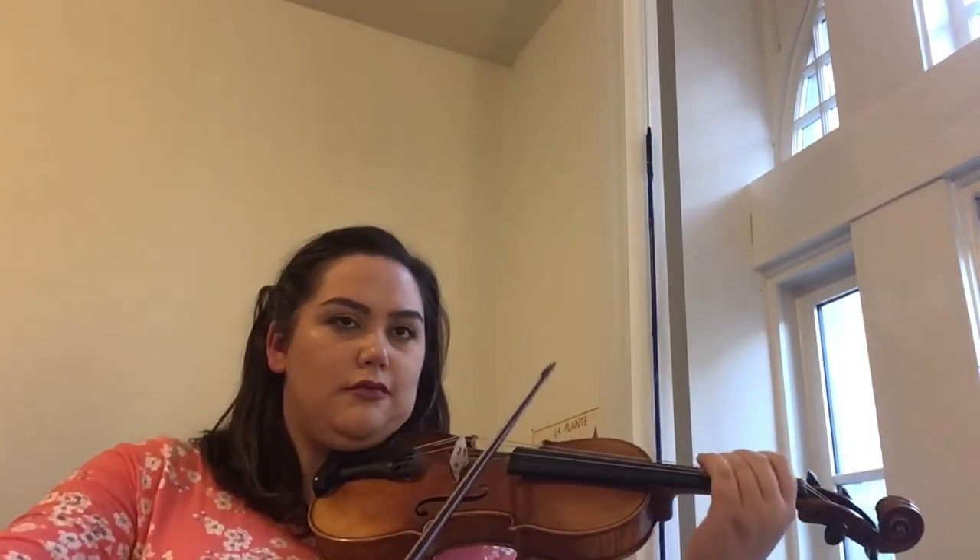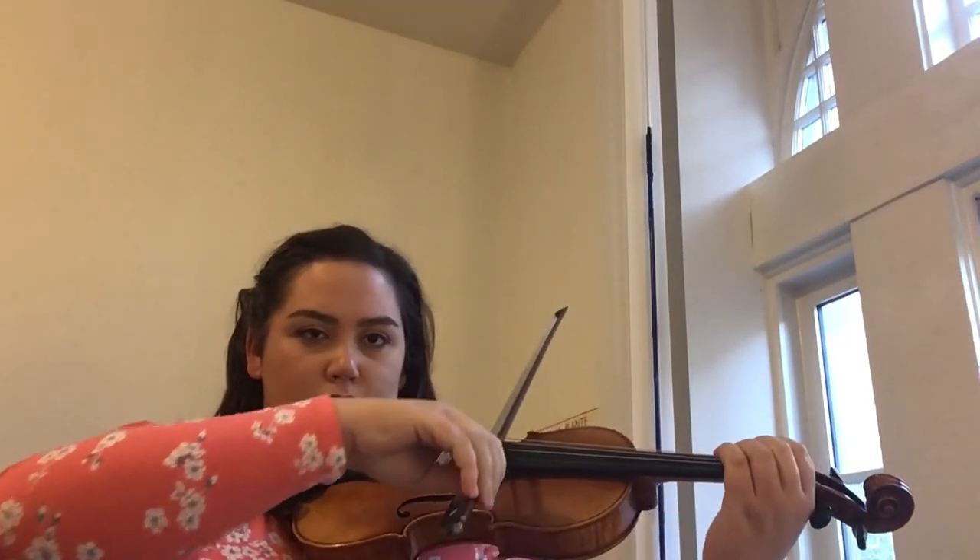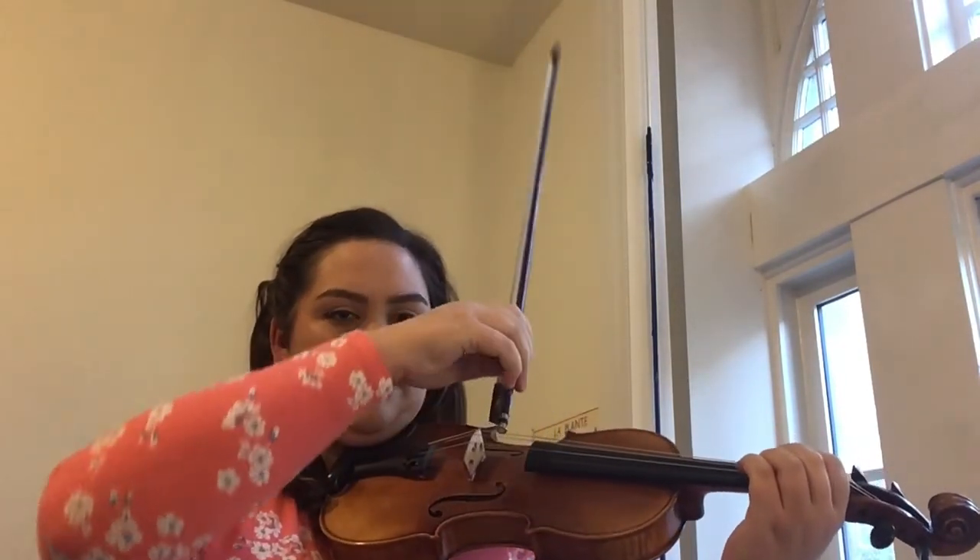Now I'm going to play the harmony. And there we have it. Thanks for playing along.